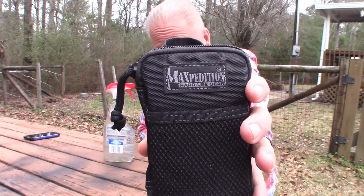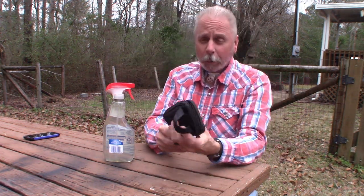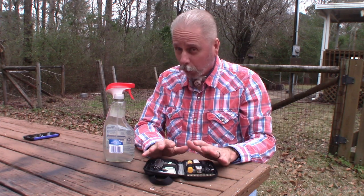Today guys I'm going to go into my Micro Pocket Organizer by Maxpedition. You've seen this in other videos. I'm going to open it up and I'm going to talk about two items that I just purchased that are in this Micro Organizer.